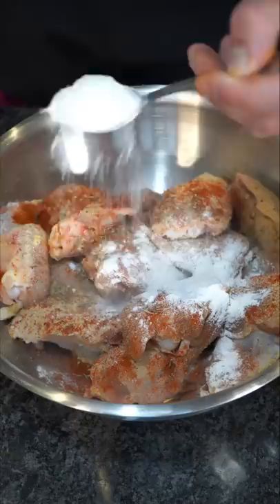Air fry these at 400°F for about 20 minutes, and you can flip them midway through. What I like to do is finish with some fresh lime juice, fresh cilantro — and now we have the final product.